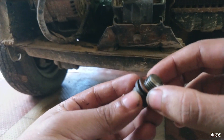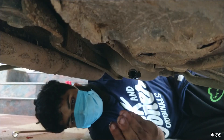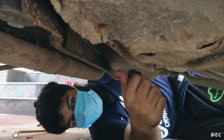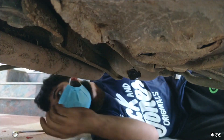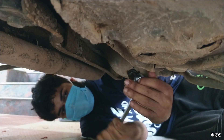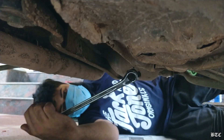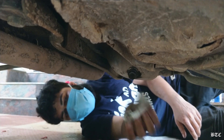Now replace the drain washer with a new one and screw it back on the sump. Then clean the oil residues left around the drain nut.